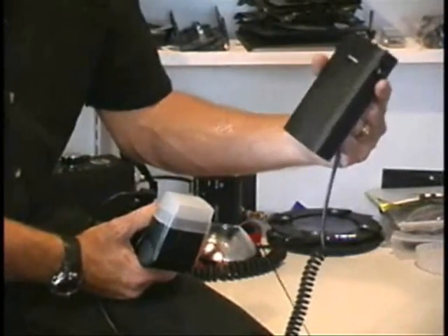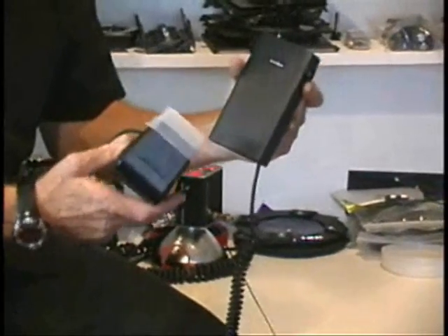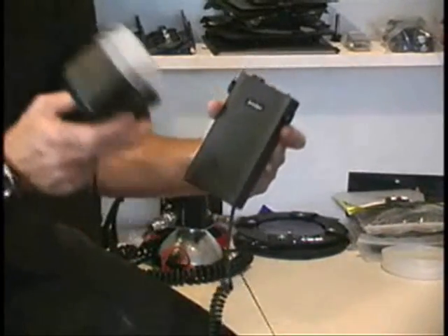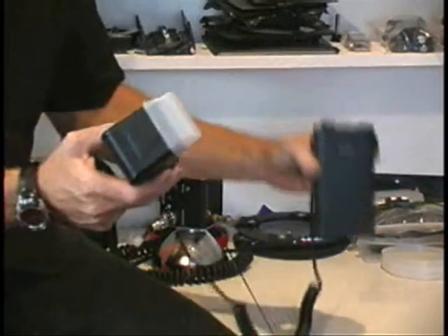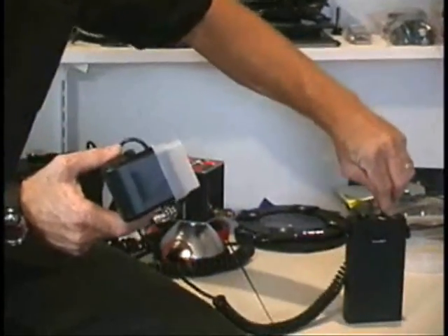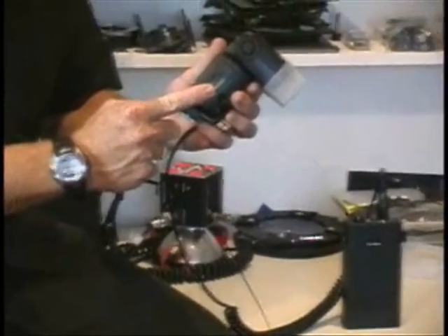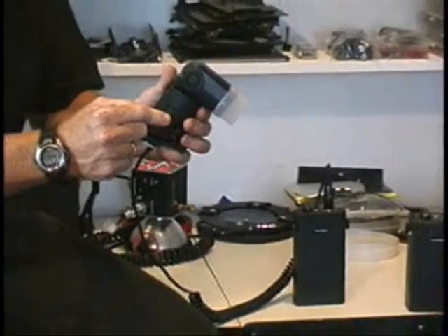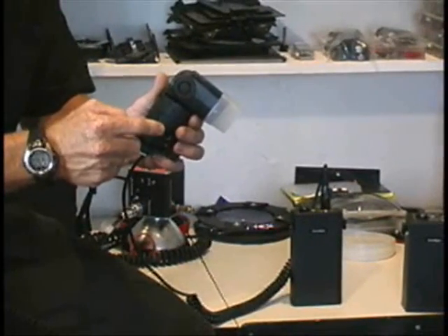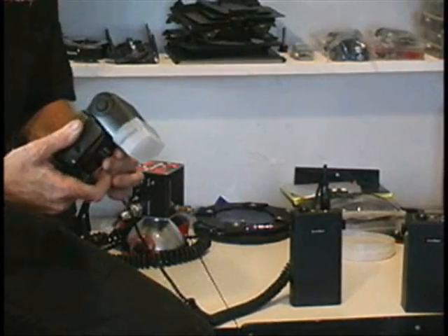This is the Lumadine Tiny Cycler. It's the smallest that's available. It has 350 full-power flashes per charge built into it for a shoe-mount flash like this one. Simply by plugging it in and turning it on, you do need batteries inside today's technologically advanced flash units. However, those batteries will now last much, much longer, and you'll get many more flashes per charge.